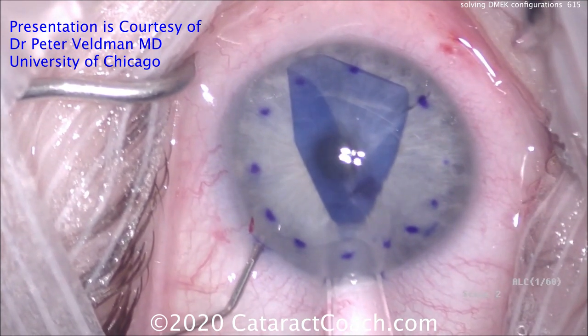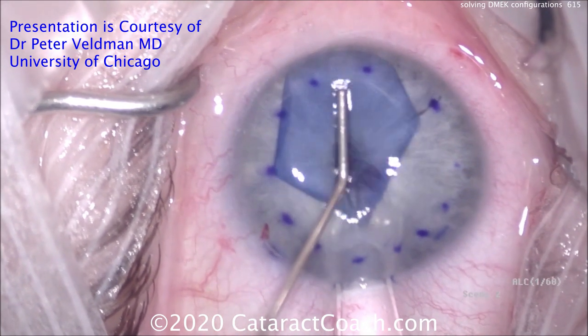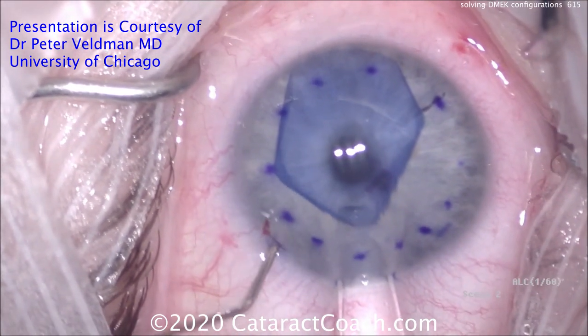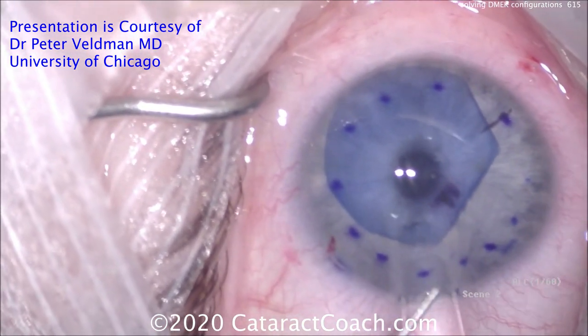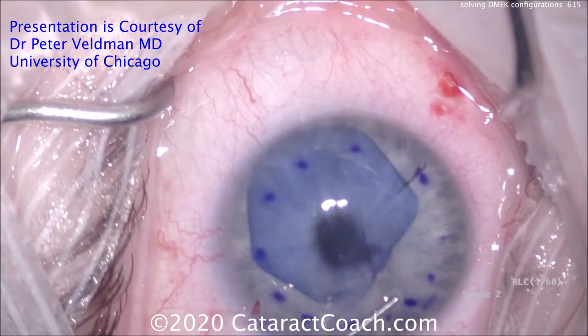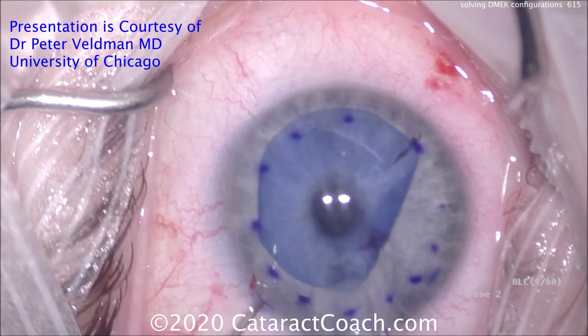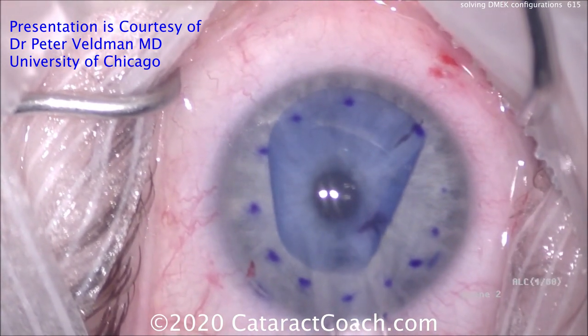Flatten out the anterior chamber a little bit more, tap in the center, and look how that graft just opens up. A little bit more tapping. That looks good — unfolding the edges. Now just going to tap it over into position. You see the letter F there. That F mark shows the orientation is correct. The graft is in its correct position, not upside down.